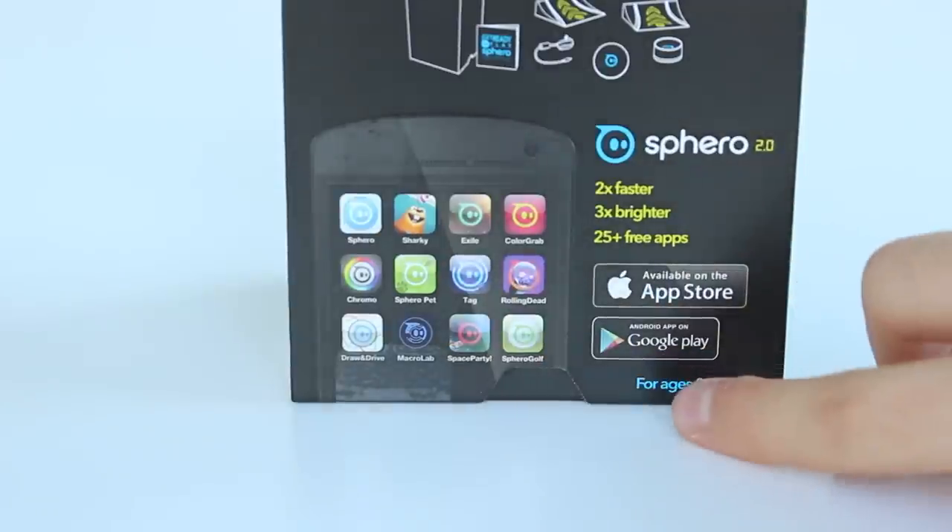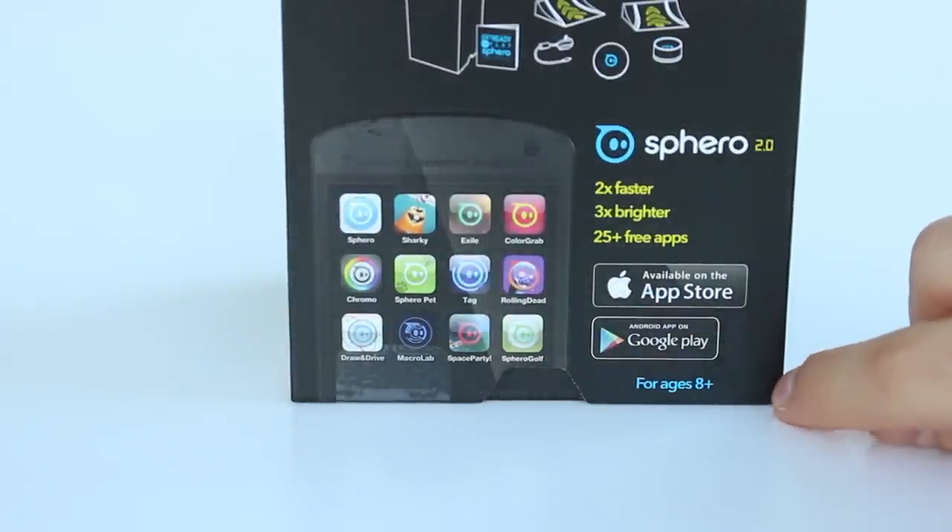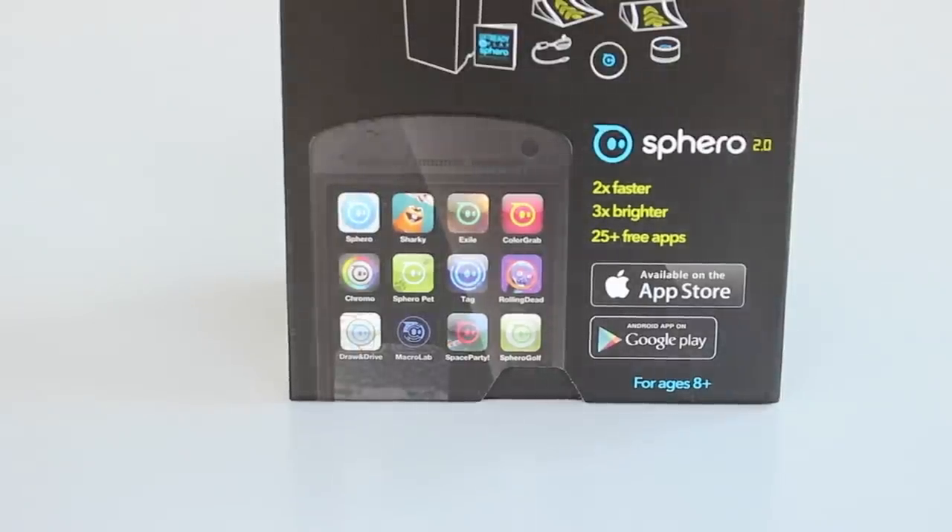We get an image of what apps we can get and this is for age 8+. Now fortunately I just turned 8 a couple of weeks ago, which means that I can use this device.